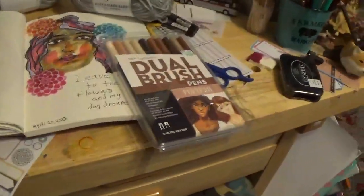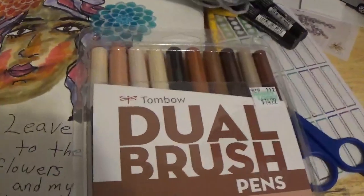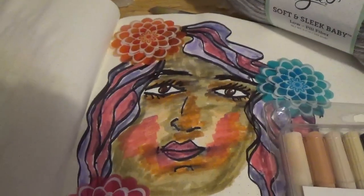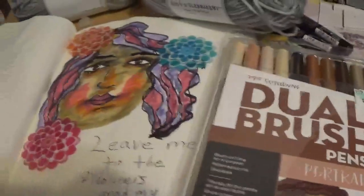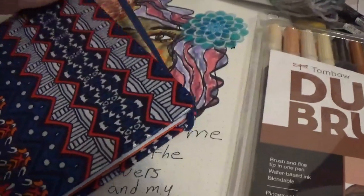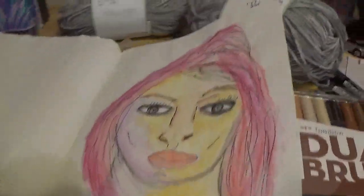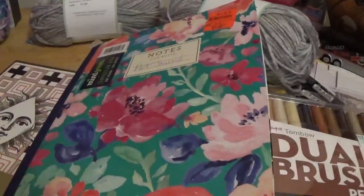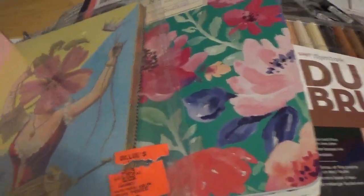I also picked up the Tombow markers — the portrait or flesh-colored ones — at Hobby Lobby. This was the first thing I did with them; still getting used to those. I also picked up a simple little sketchbook at Ollie's for $1.99, and another one that was already decorated a little bit for $2.99.